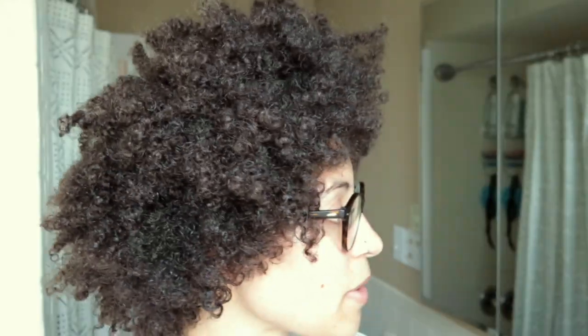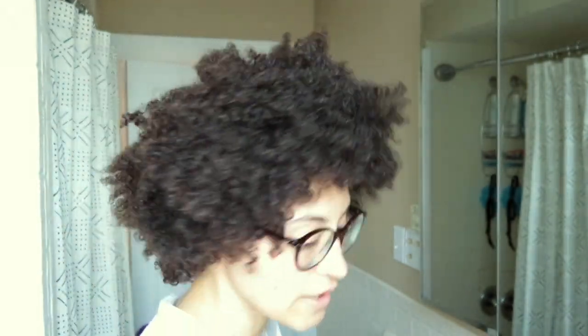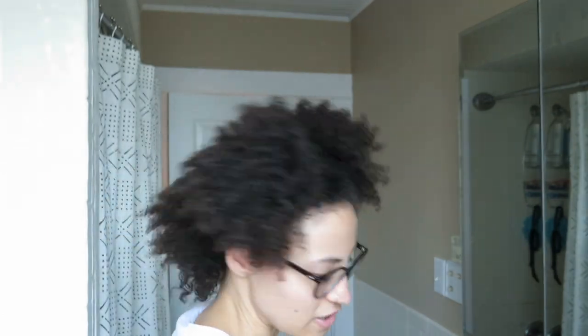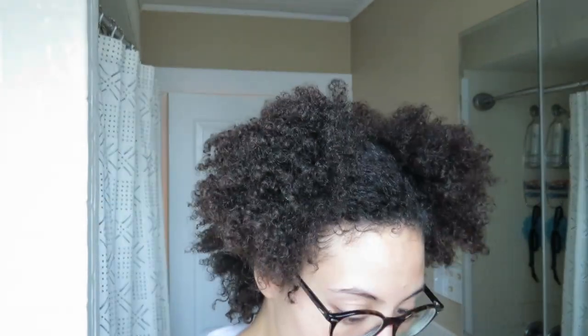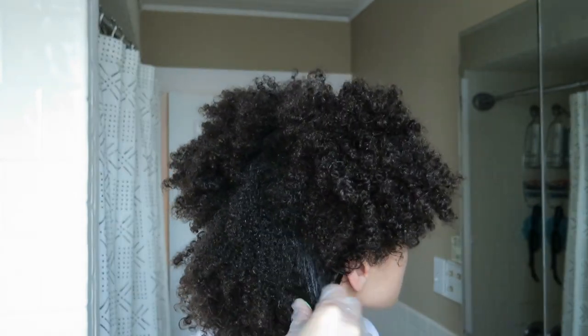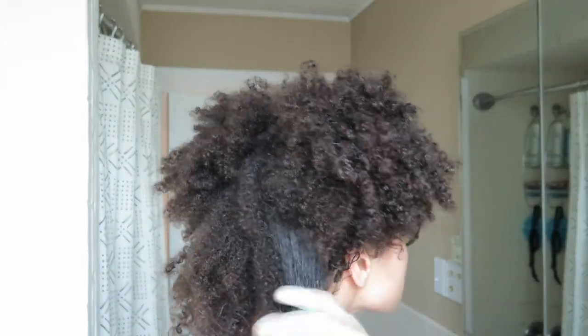So here we go. I probably should have sectioned my hair. I should probably do that right now. Alright, that's as sectioned as I'm going to get right now. So here we go — before my hair actually dries, I took this amount and I'm just going to put it in.